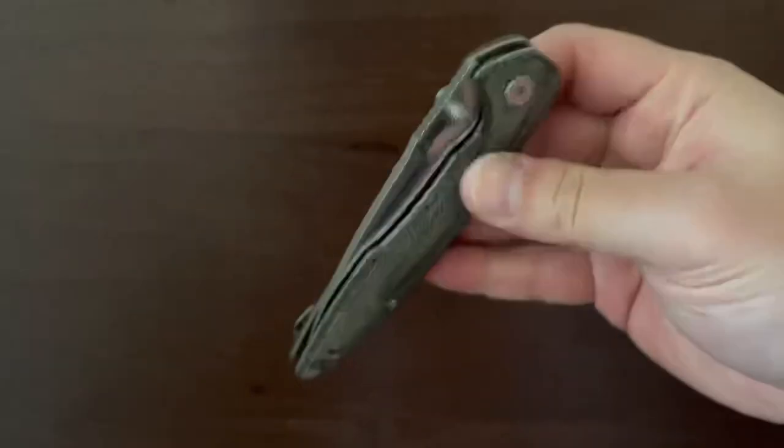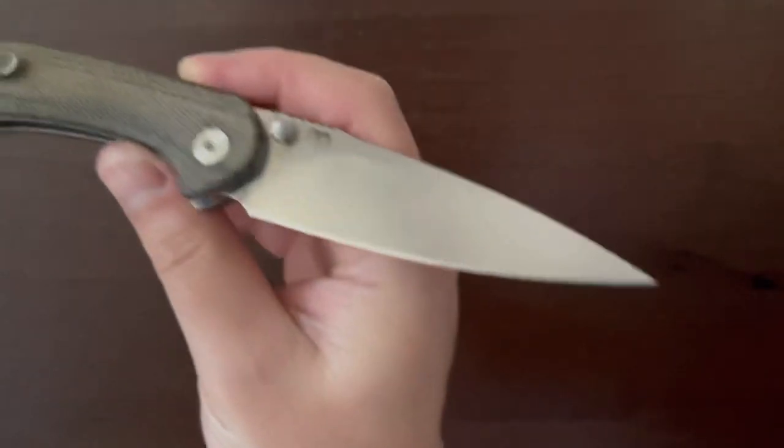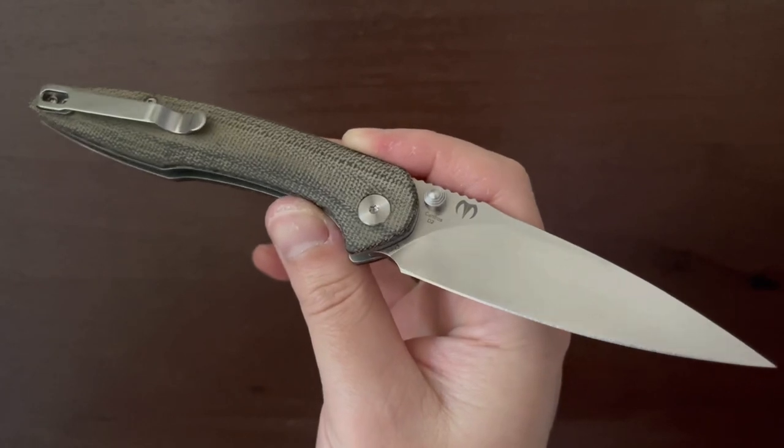Unlike Civivi, I really appreciate that CJRB does not add any jimping to their liner locks. In my experience, CJRB knives don't tear up your thumb when you fidget with them.